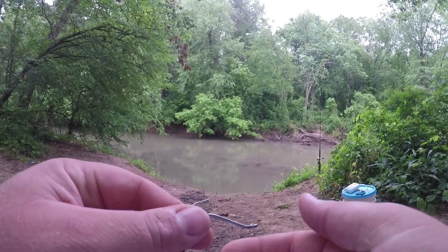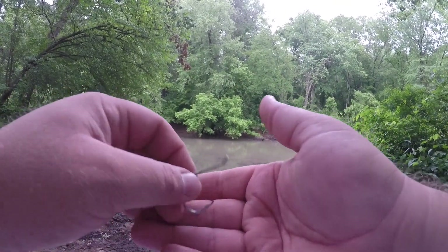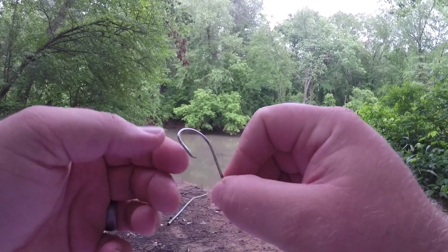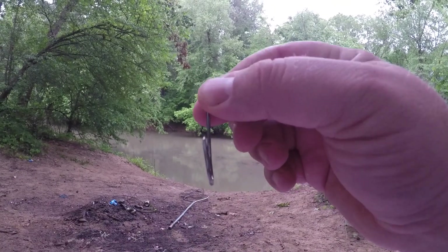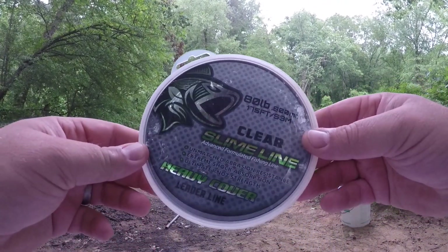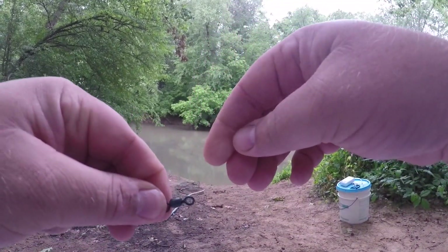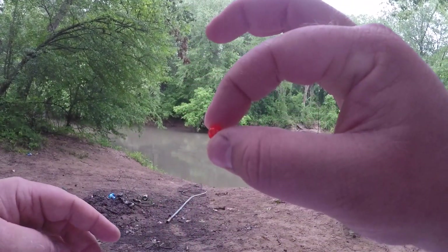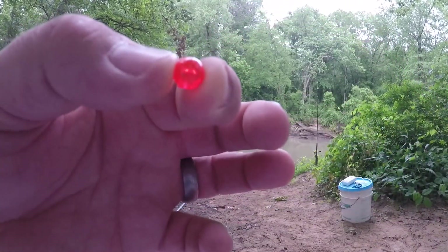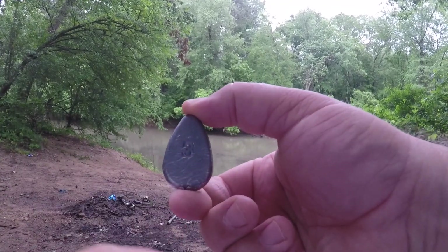I'm going to put you back in my holder here and let you see it from my point of view. All right guys, so first thing you're going to need is a hook. I use octopus circle hooks — this one might actually be an offset circle hook, whatever kind you want. I got my leader line, which is below my swivel. We got the barrel swivel here, we have a bead, and then we have a no-roll sinker which me and Josh made ourselves. There's going to be a video coming up soon on that.